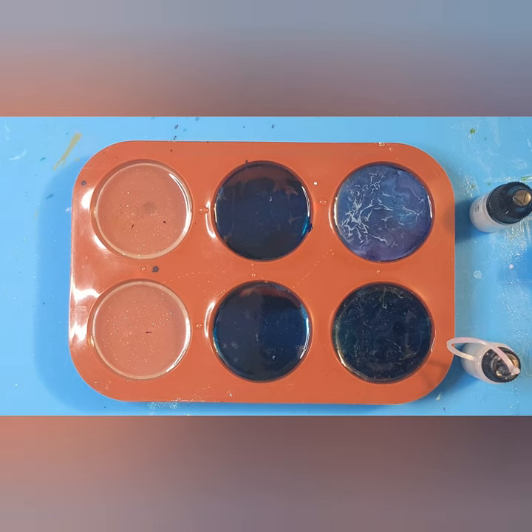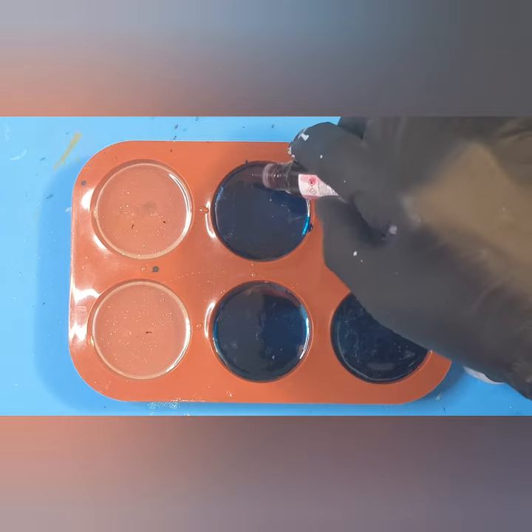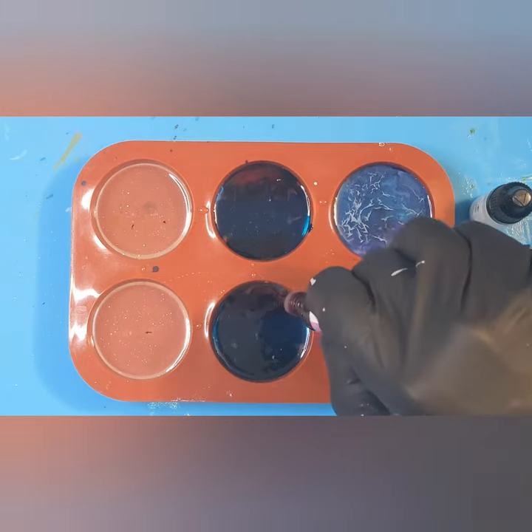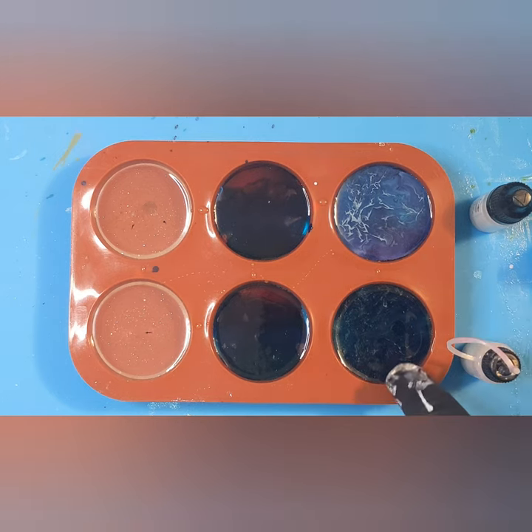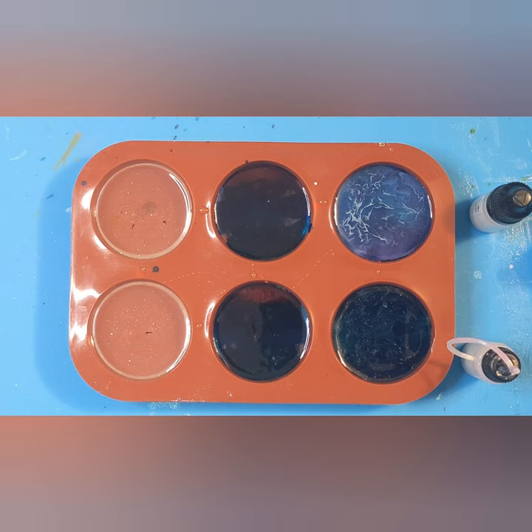I think with the red we should go another couple of drips just so they push out a bit more. This one looks lovely; I'm still not sure what's going on with that one. I've also got a little tiny bit of resin left over so I thought I'd add a little bit of resin at the end — it seems to create some amazing effects.